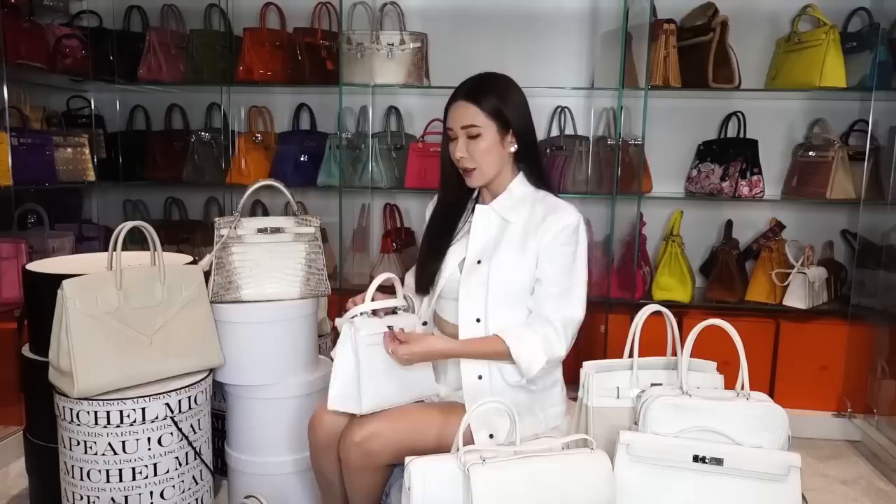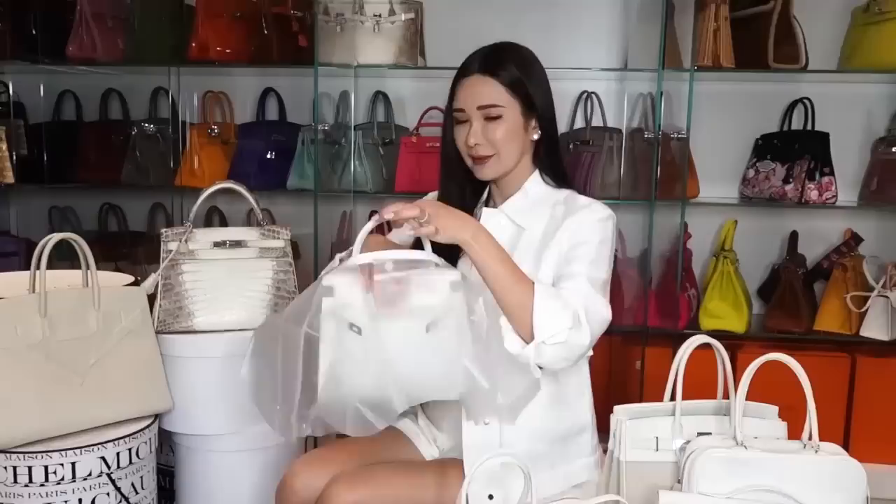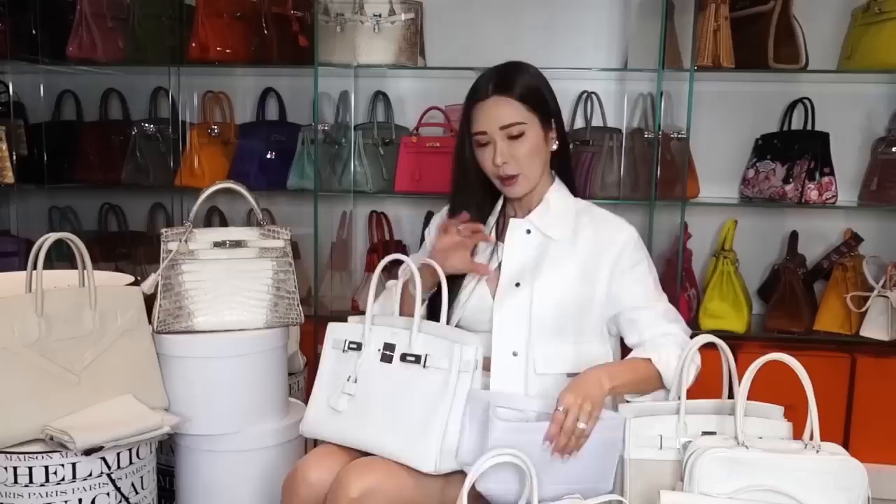And of course during rainy days, you should always cover your white handbags with a raincoat, and that is why I have a raincoat inside every pocket of my handbags. Something like that. And if the weather is bad, I'll just take the raincoat out and place it over my handbag. And even if I don't have an umbrella to protect myself, I know that my handbags are going to be so well protected.